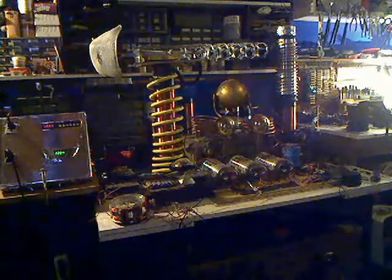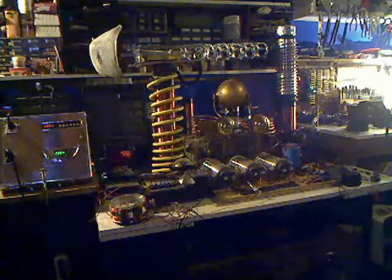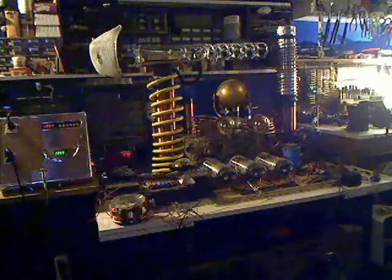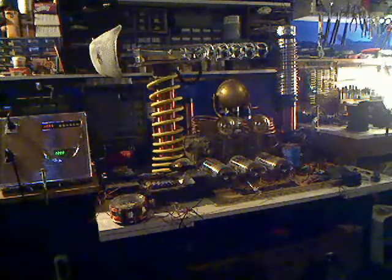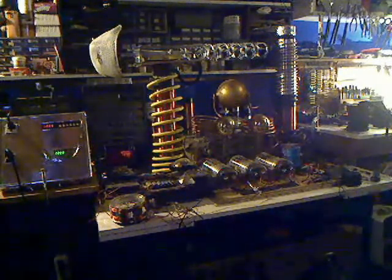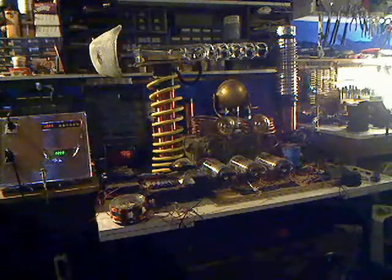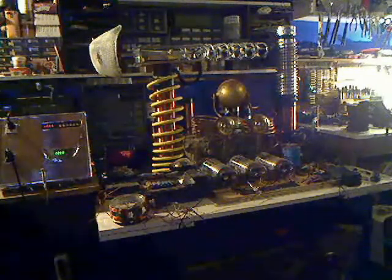I'll wait just a little bit longer here. Man, that's like the Energizer bunny, man.